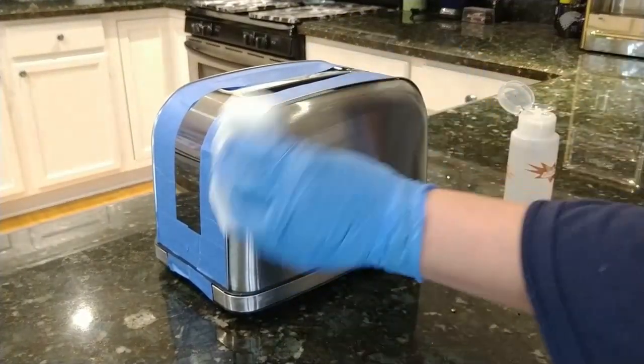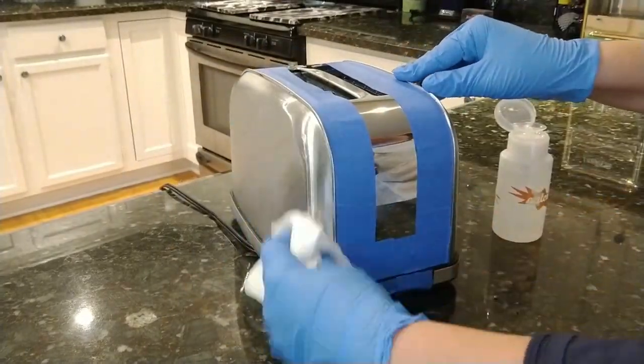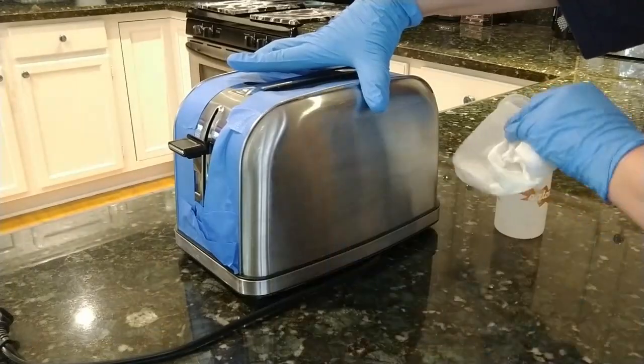Clean the surface with acetone or rubbing alcohol to remove any oil. If you have touched it with your hands and left oily residue, the paint won't stick properly and is more likely to come off.